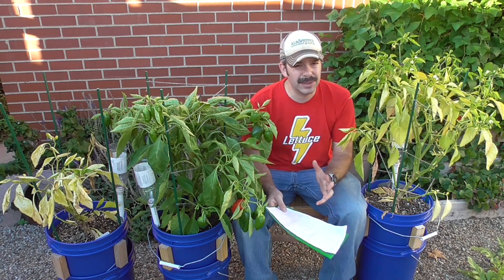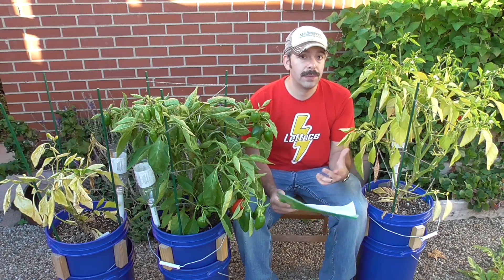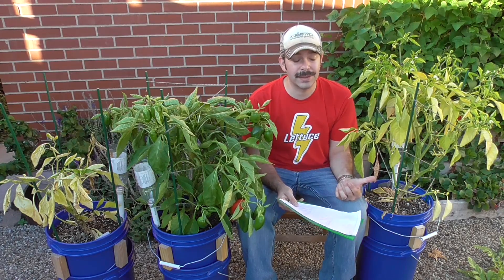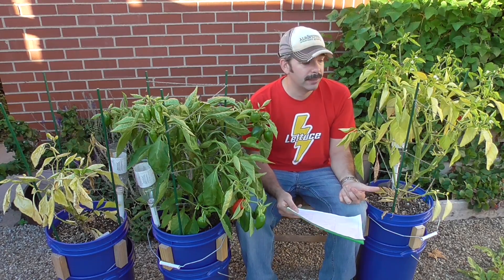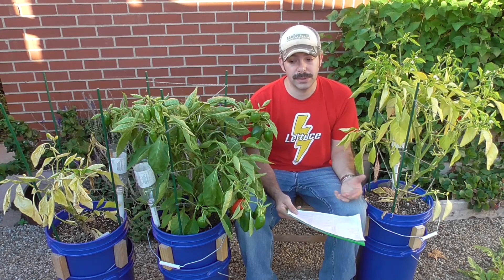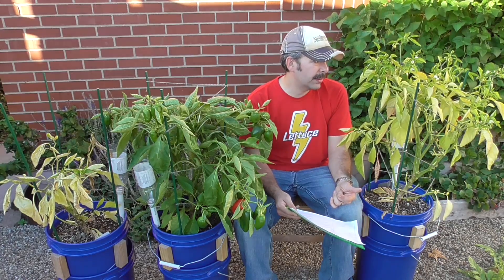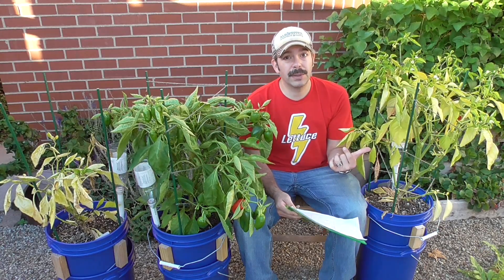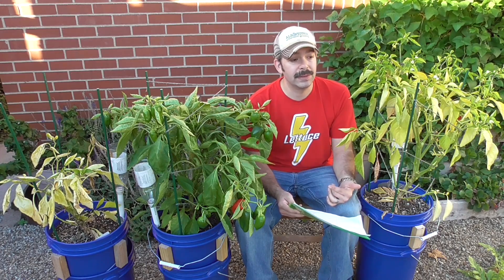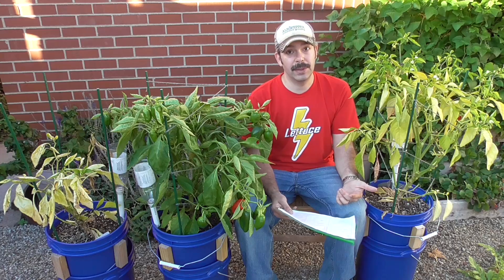There is a possibility that maybe somehow there's a lockout — maybe there's too much phosphorus or something like that. I'd have to get the potting mix analyzed, and I don't really intend to do that because I can already see where I'm getting the best results as far as plant health and fruit quality. So I don't really recommend using this feeding program the way that I did it with the Kelp for Less bloom pack on pepper plants.